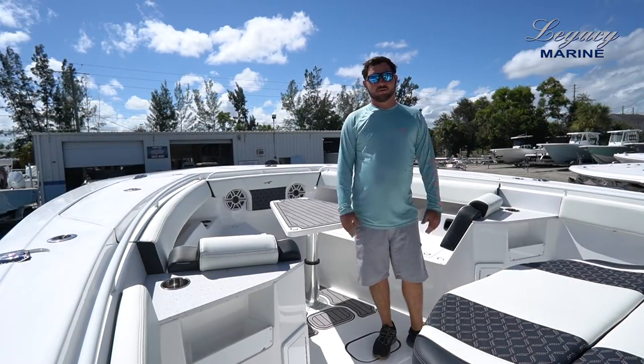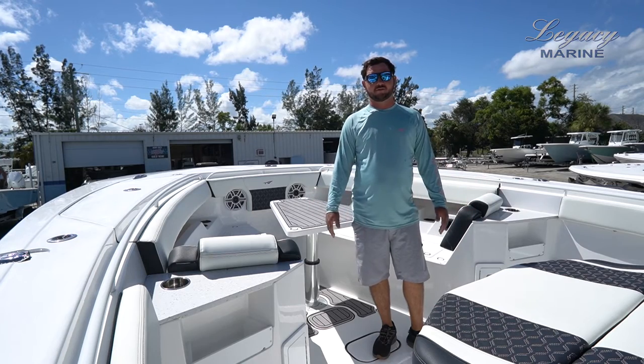My name is John Logue. Please visit us at LegacyMarine.com for more information on the Tidewater 380.